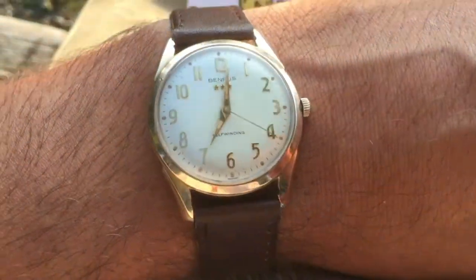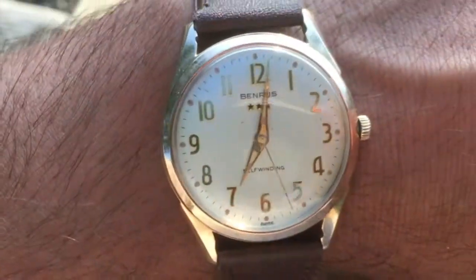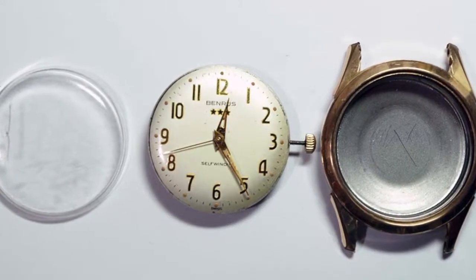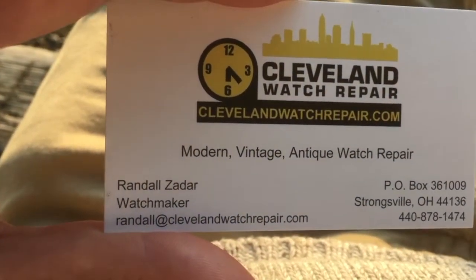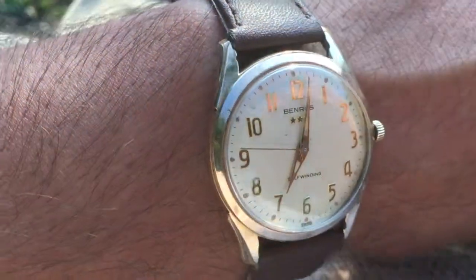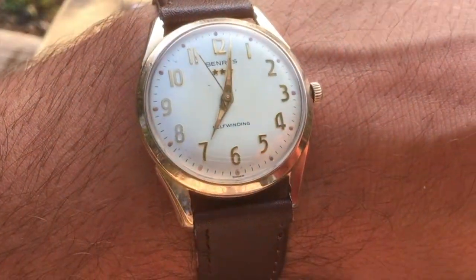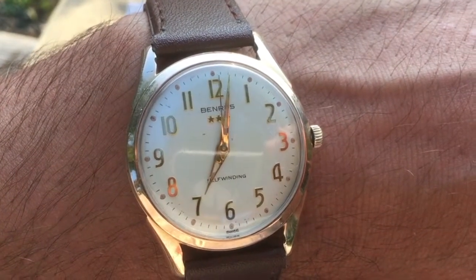When I got it, it was in heavily used condition. It needed the crystal polished — the clear glass over the front — which was cracked and scratched pretty bad. And it didn't run consistently. So I sent it off to this guy, Cleveland Watch Repair, Randall Zadar. I corresponded with him via email a little bit before I sent it to him. He specializes in old watches; Benrus three-stars he does a bunch of. He said, yeah, send it on in, it'll cost about this much, and if anything weird is going on I'll let you know and we'll take a look at it. So I sent it in.